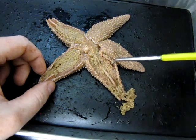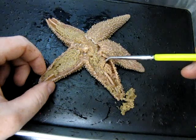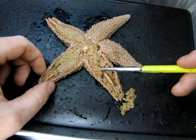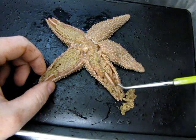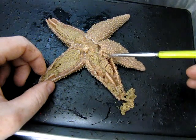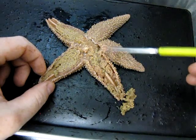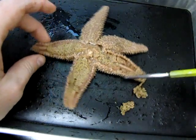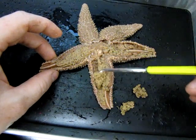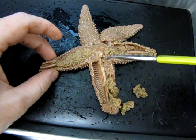You'll notice that the color and texture have changed slightly. These little roundish structures beneath here — on both sides — are called gonads. The gonads are obviously involved in reproduction; that's where the sex cells are produced. I'm now going to remove both the gonads and the pyloric caeca from this arm so we can see what's underneath.